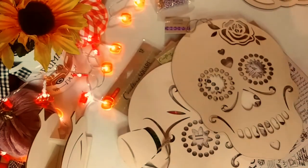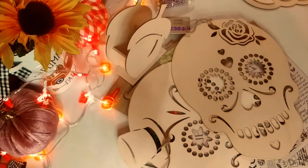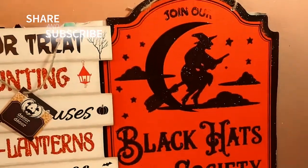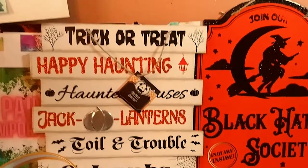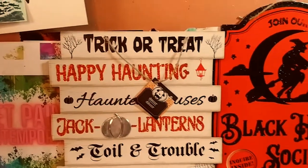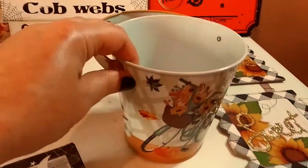So that is my craft haul, my art supply haul. Up next is the home decor. Okay, I'm going to show it to you this way because I think this is better so you can see everything. Again, all these are new for me. I don't know if you guys have seen these, but the Black Hat Society — this is more obviously fall Halloween. These signs are totally new at my Dollar Tree. I thought they were really interesting.